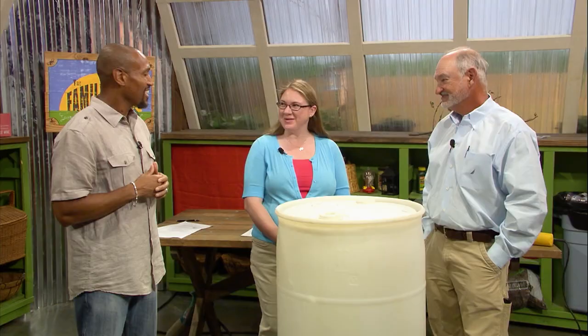Welcome to The Family Plot. I'm Chris Cooper. Joining me today is Tanya Ashworth. Tanya is our local garden expert. And Mr. D is here. Glad to be here. Thanks for joining us. Alright, Tanya — rain barrels. So let me ask you this first: why do we need to install a rain barrel?